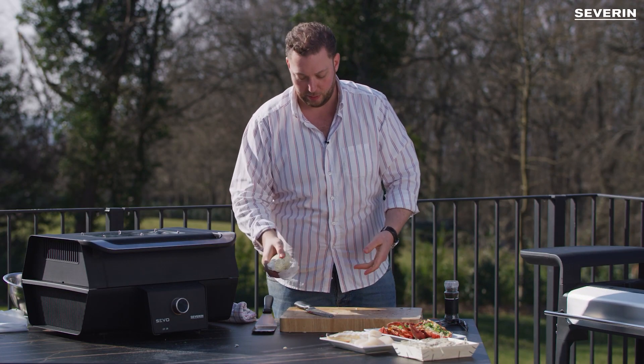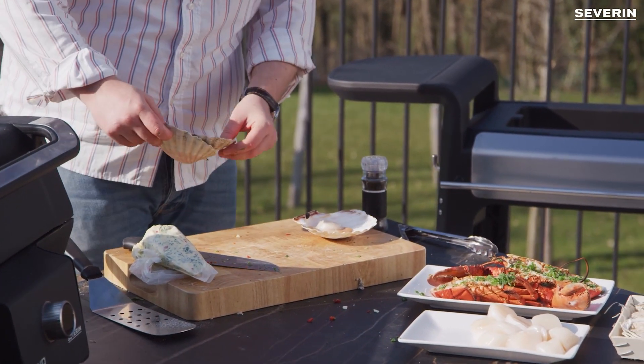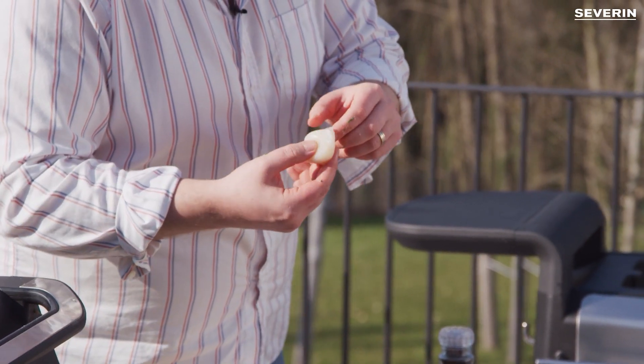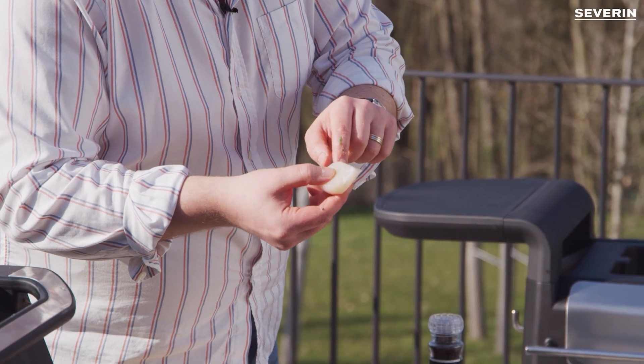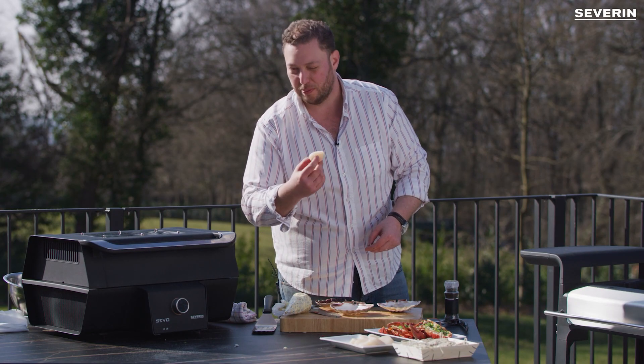Now this is prepared. We'll take our scallop shells. When you buy scallops individually without the shell, there is a small muscle on them — you can see it here, it's on all of them. This you will remove because it's not pleasant in the mouth.